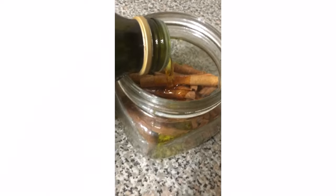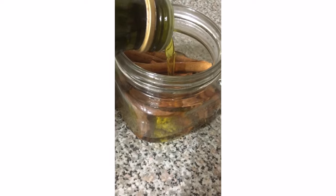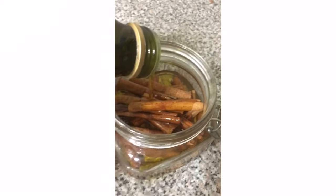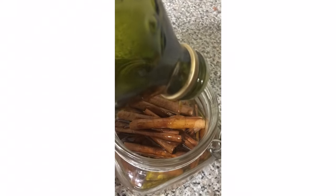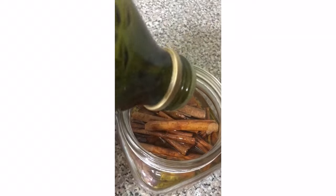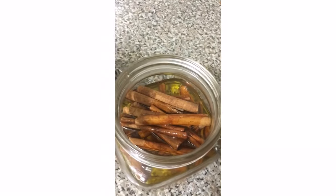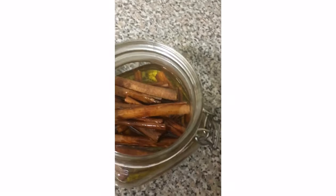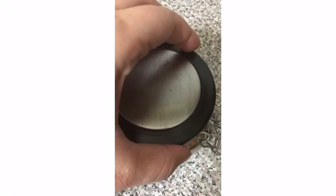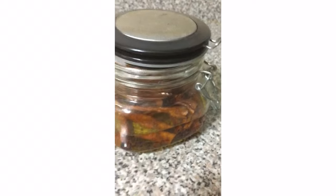Cinnamon and olive oil both have in common improving the blood circulation in your scalp to stimulate the follicles, which then produces thicker strands. Cinnamon is an anti-inflammatory and antibacterial, which removes any impurities from your hair and your scalp. Olive oil is loaded with vitamins and minerals and is also rich in moisturizing properties.